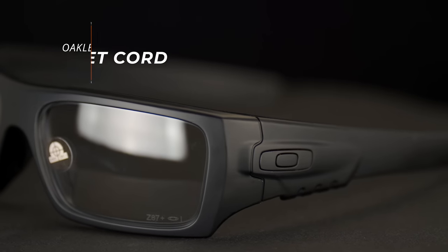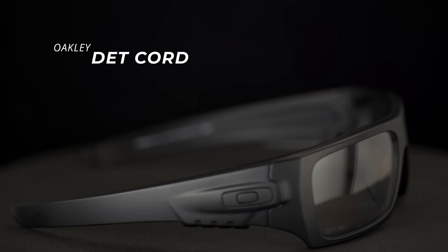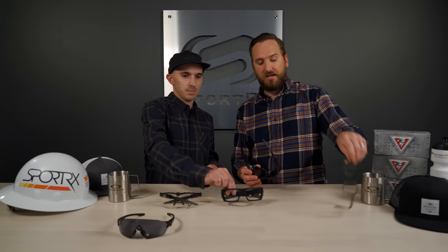Next we have the ever popular Deck Cord, for those who really like the look of the Gas Can, Fuel Cell, or Crankshaft — it kind of lives within that family. It's a larger fit with a really big lens, and the coverage you get is pretty incredible. It's extremely Rxable — just call us and we can help figure out if this works for you. One thing to note: no grip on the ears, but you do have grip on the nose, so it's going to stay on your face really well.